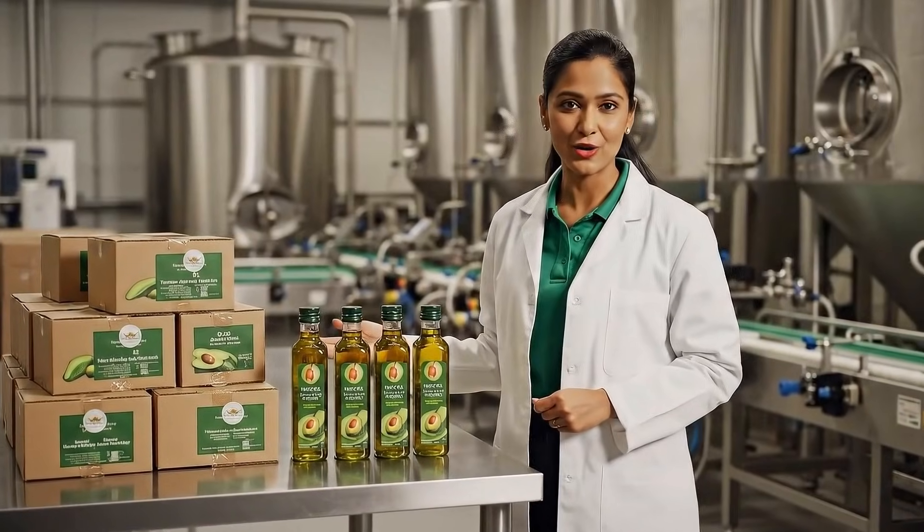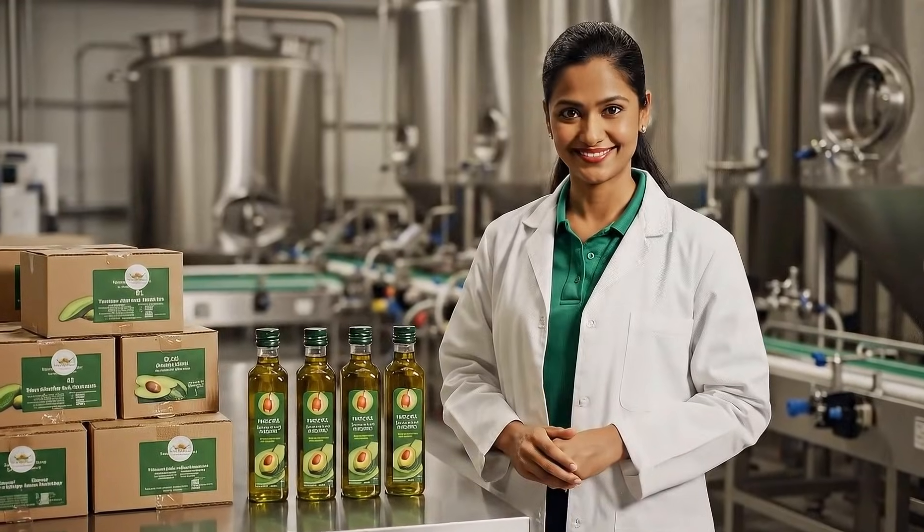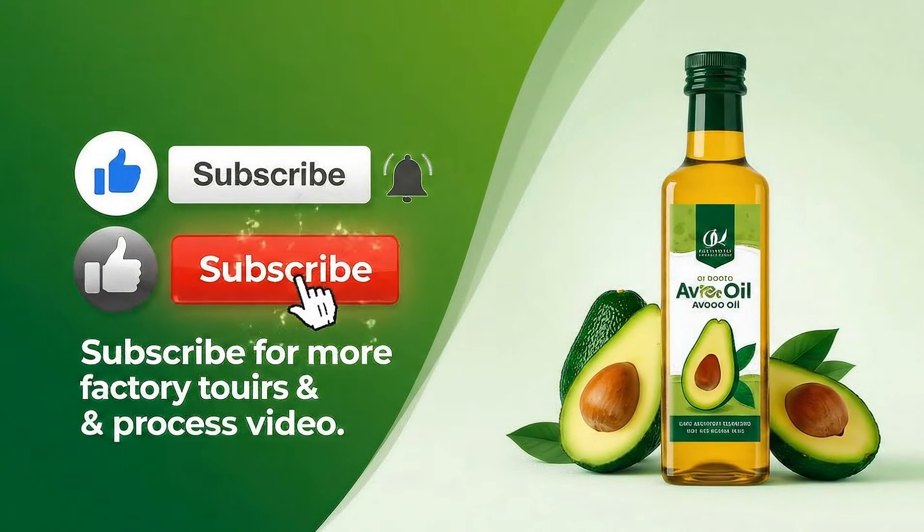And that's how avocado oil is made, from orchard to your kitchen. If you enjoyed this tour, hit like and subscribe for more behind-the-scenes videos.